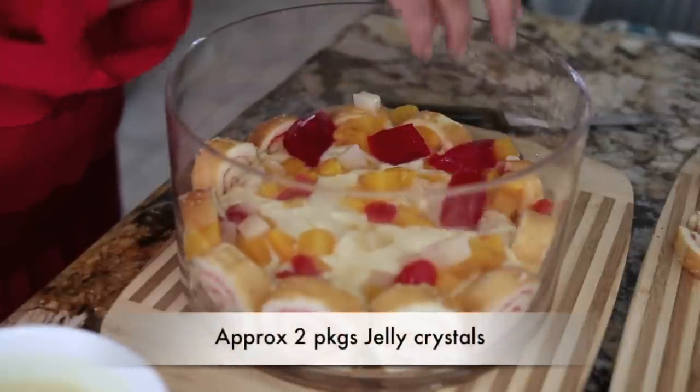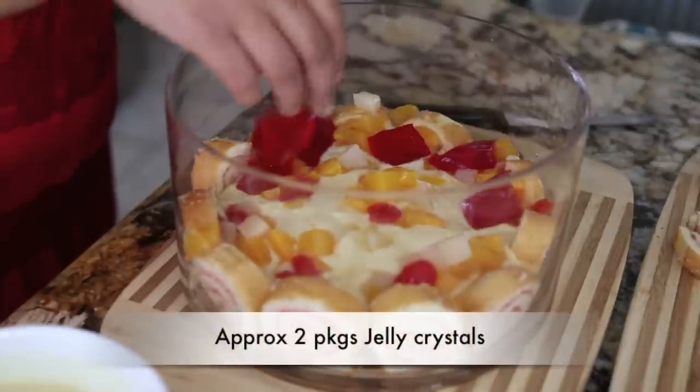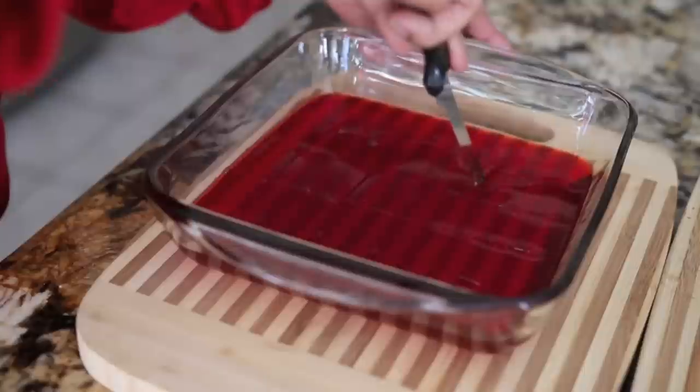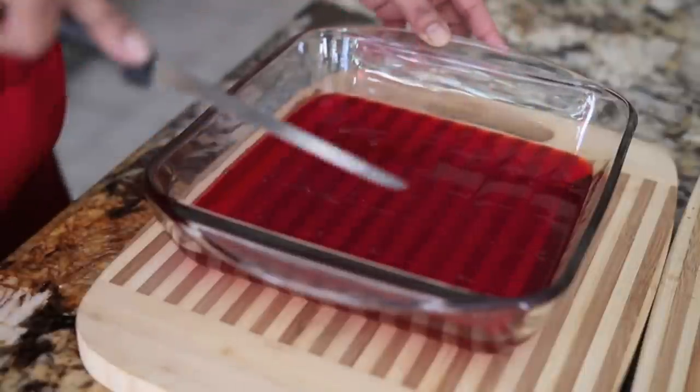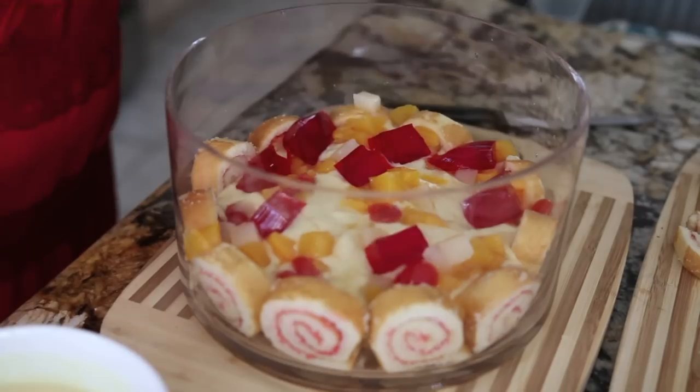Then I'm going to add the little jewels. I've got some red jelly that I set last night in my refrigerator, and you can use any brand of jelly powder that you like. Just use half the liquid that they ask for — if they ask for two cups of water, only use one cup, and this will ensure that your jelly is really nice and firm. Once my jelly has firmed up, I'm simply going to cut it with a knife into little cubes and then add that right on top of the fruit salad.